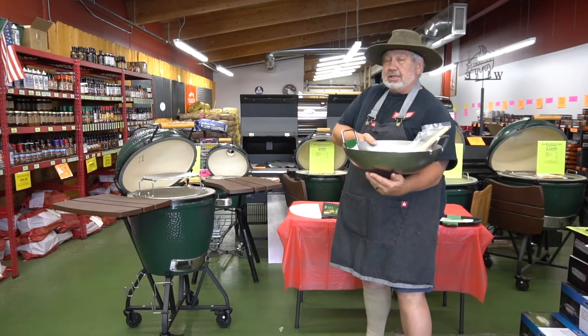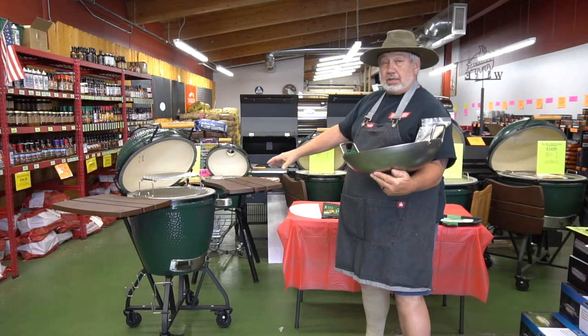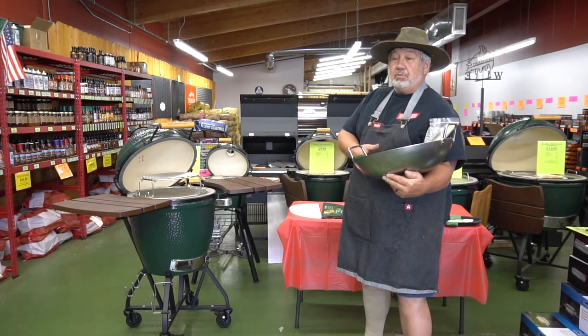And the plus is this heavy-duty steel wok. Sit it right down in the middle of that convector basket and you can stir-fry just about anything you want.